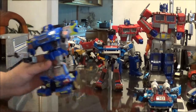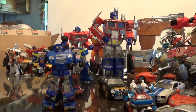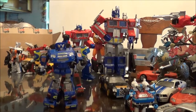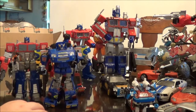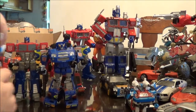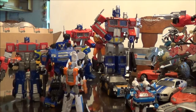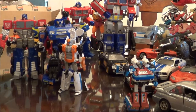That is Transformers Alternators Smokescreen. I goofed and actually forgot to do a size comparison — here he is with a modern Voyager. They're priced similar to Voyagers and were released around the same time. Older Voyagers are just a little bit taller than Alternators. And here he is with a modern Deluxe — this is Breakdown from the Combiner Wars line. So that wraps up this video. Take it easy.